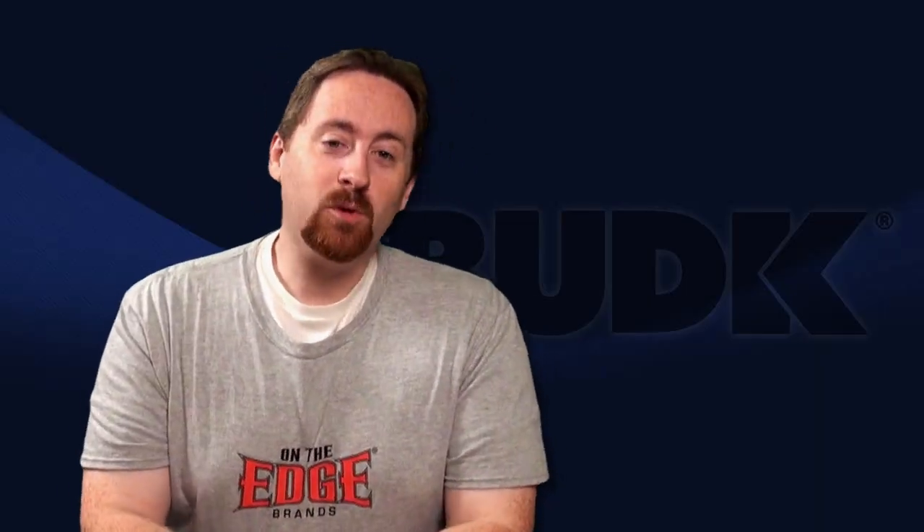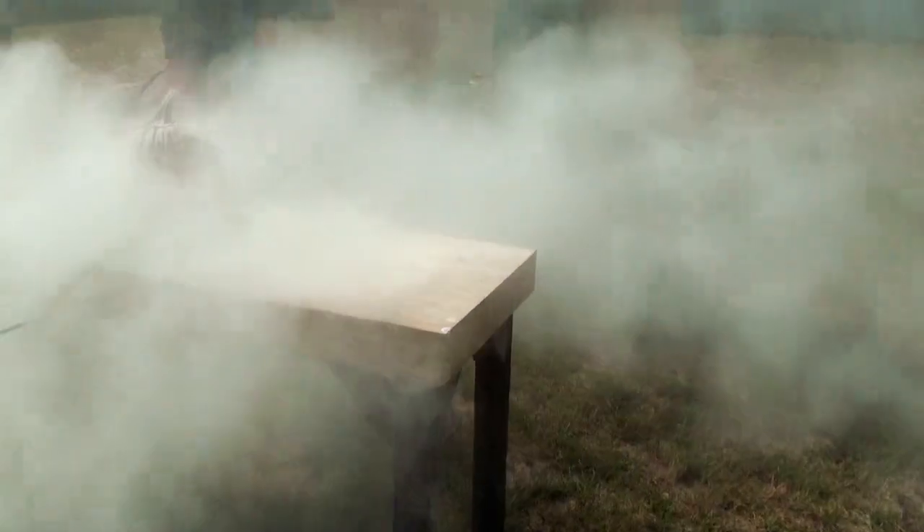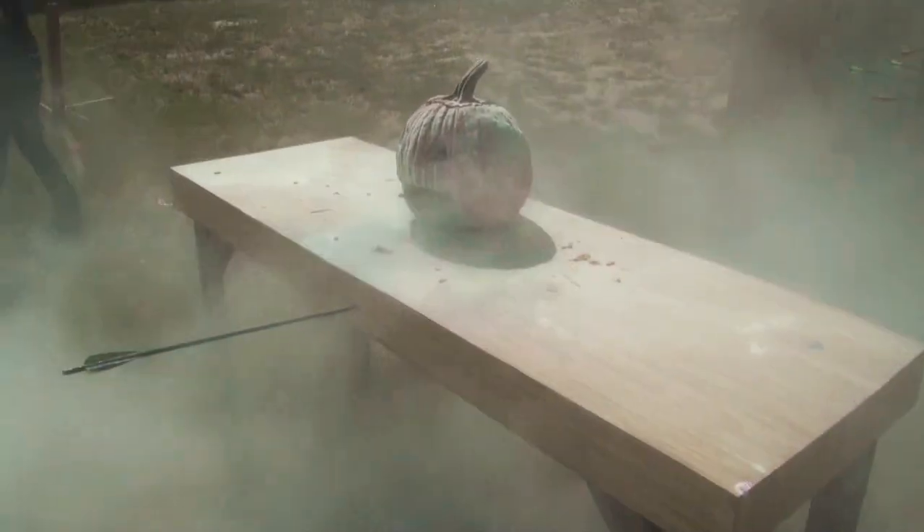We are celebrating the October fall season in a true BudK style with crossbows. Today, we vlog a budcast.